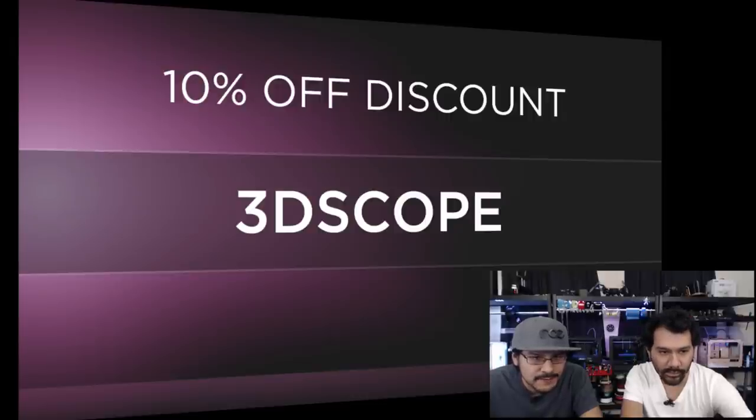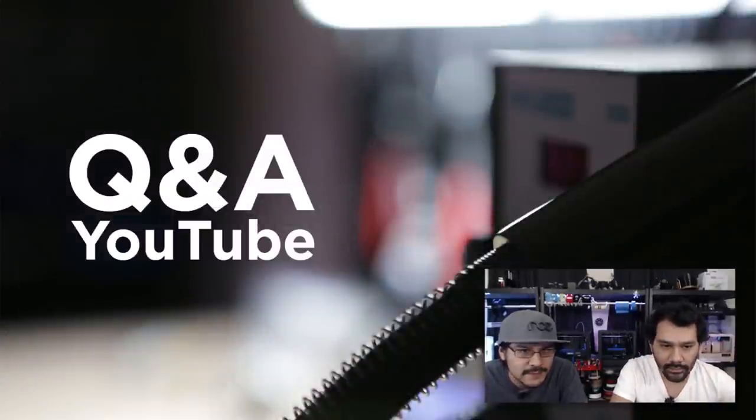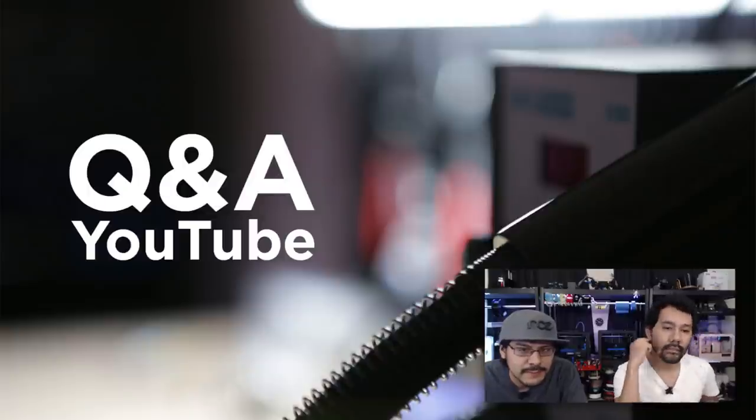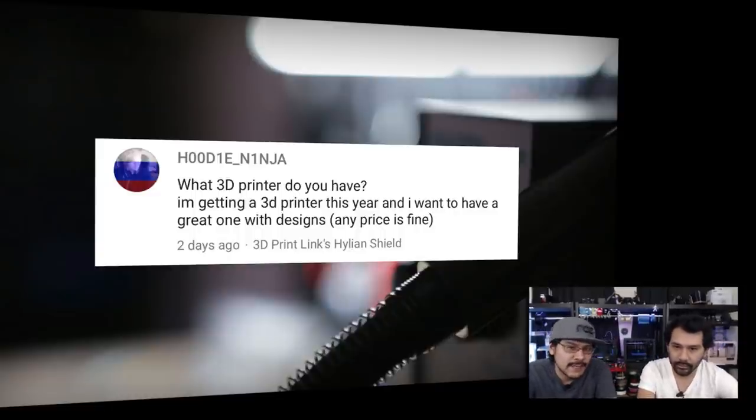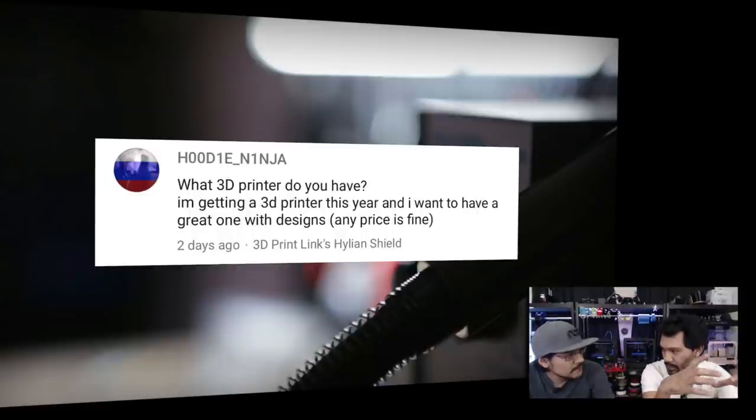Time for Q&A. Hoodie Ninja asks: what 3D printer do you have? Our two favorites right now are the Ultimaker 2 and the FlashForge Creator Pro. The Ultimaker 2 is great for ABS and PLA, has a heated bed and a big square bed. The FlashForge Creator Pro is great if you need dual extrusion, NinjaFlex, high-temperature printing, and a rectangular bed — it comes with an enclosure and hood so you can print really good high-temperature prints.